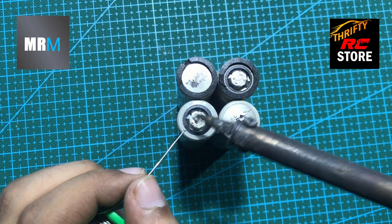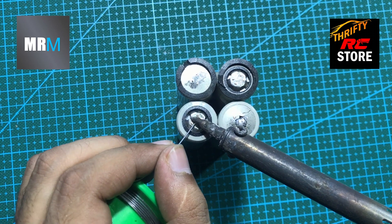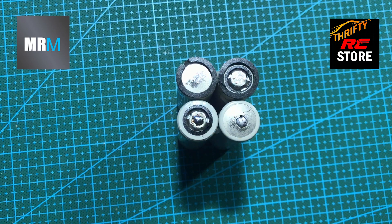Let's do some soldering on the main power connections. Remember: keeping the solder iron on, or providing too much heat to the cell, can damage your battery.